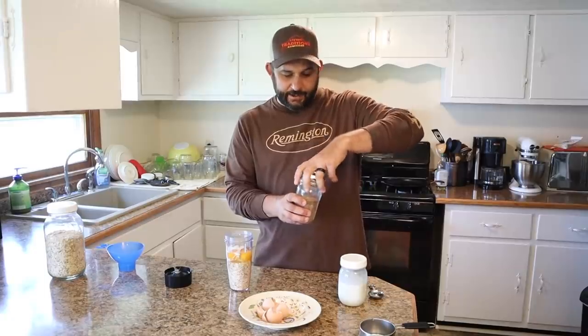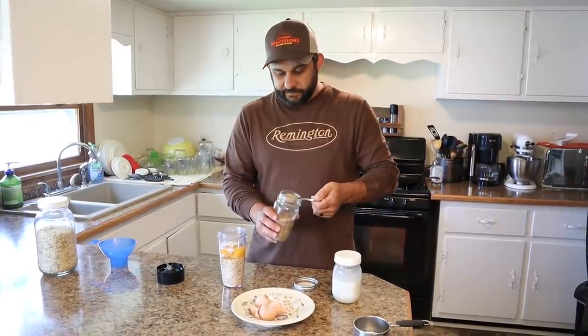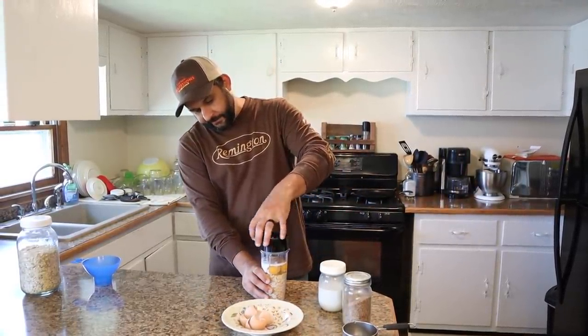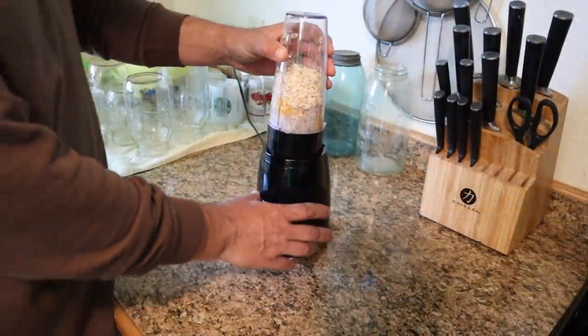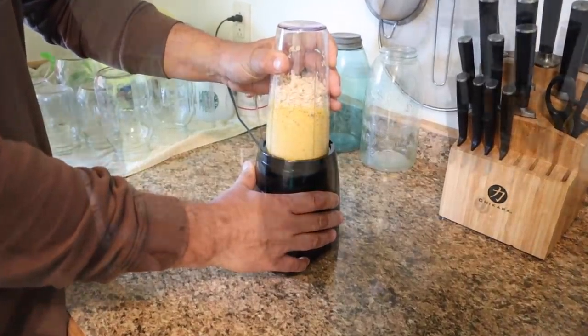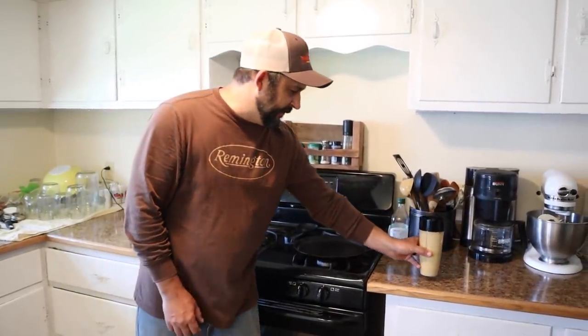The final thing I'm going to add today — it's really optional, but if you have it, it's a good addition — is some flaxseed meal. We're just going to add a tablespoon of that, and that just adds some really good omega-3s to the mix. We're going to put our lid on and then shake it a little bit, then take it over to the blender and blend it up. Now that it's done blending, we're going to set it off to the side. I think it's better if you let it sit for a little while — basically just while your pan is heating up.